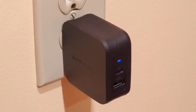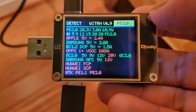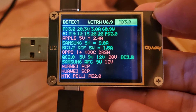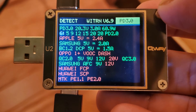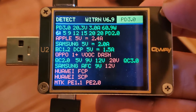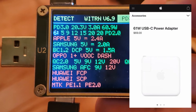We connected a QA-U2 power monitor first to the charger's USB-C port. Here we see USB Power Delivery 3.0 support with all the standard profiles — 5, 9, 12, 15, and 20 volts — for up to 60 watts as advertised. There's also a 20.3 volt profile for the extra 0.9 watts, presumably just to mirror Apple's marketing of its 61 watt MacBook Pro charger.